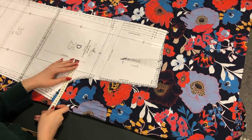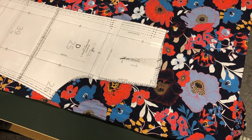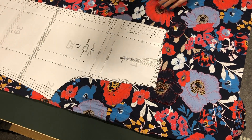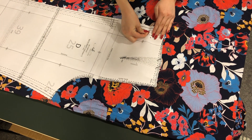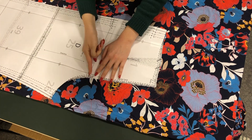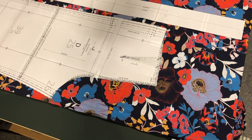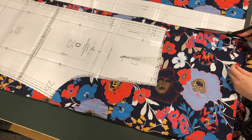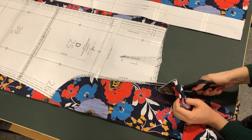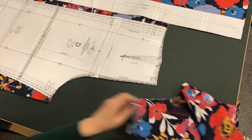I am placing my pattern pieces on the fabric and to make sure they are straight I measure the distance between the grain line and the selvedge of the fabric. I am pinning my pattern pieces to the fabric making sure everything is smooth. I make sure not to drag the fabric too much when I'm cutting because it's a jersey fabric - it's easily stretched out, so I want to make sure it's completely flat while I'm cutting.